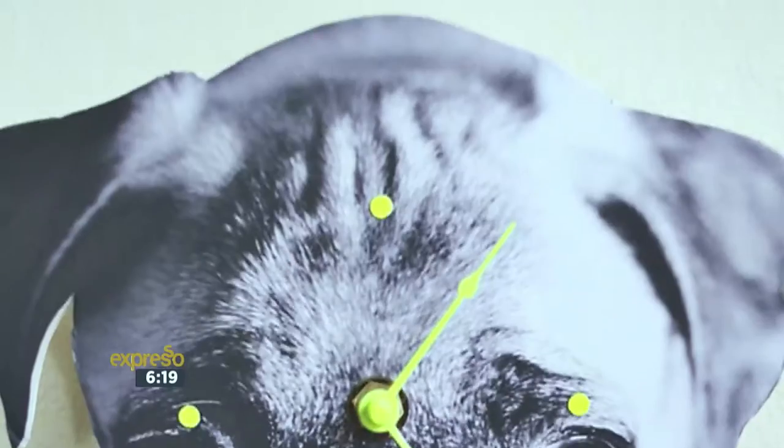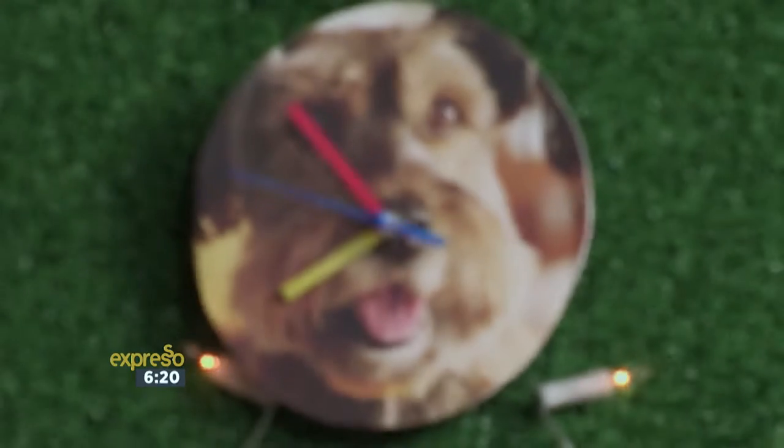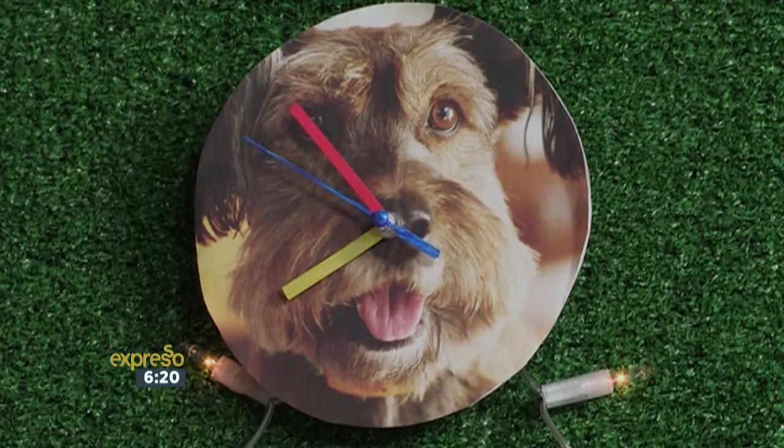Let's be honest, you only get excited to look at the clock when it signals the end of the day, and those aren't even much to look at. Today, I'm going to show you how to make a cute, customized photo clock that's simple to make and will take you less than an hour. Thanks to our friends at Builders, this is the perfect gifting idea for the festive season.